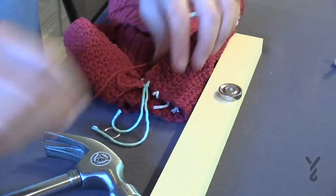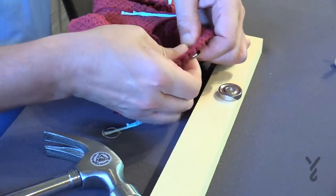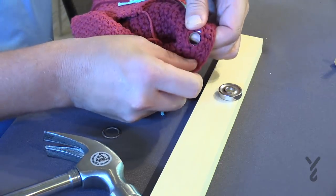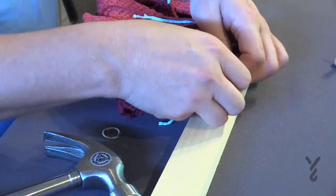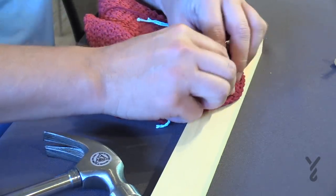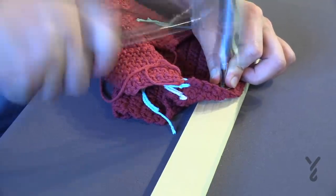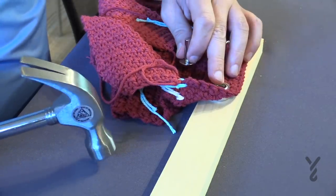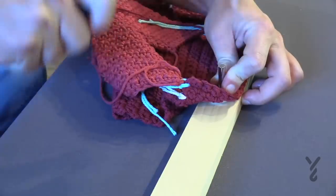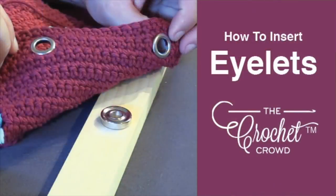Now switch to the other grommet. The good side is the one you want facing out. Apply it to the chain one space, moving around the fibers so it fits. Once the ring is exposed all the way through, place it down on top of the punch. Take the other piece again — bowl shape facing down — then place your punch on top and hammer it down. Pick it up and check that it took; if not, just apply it again. And there you have two grommets inside the work for the lunch bag.